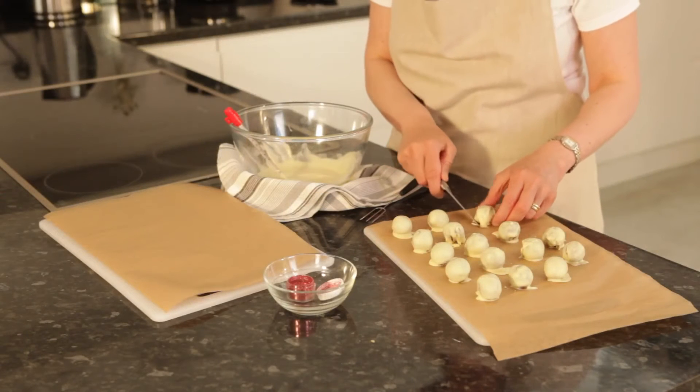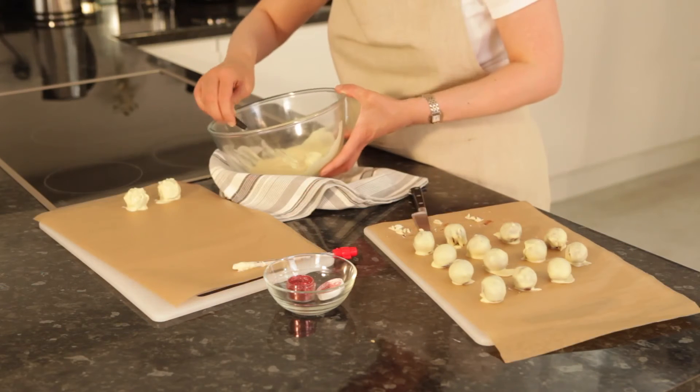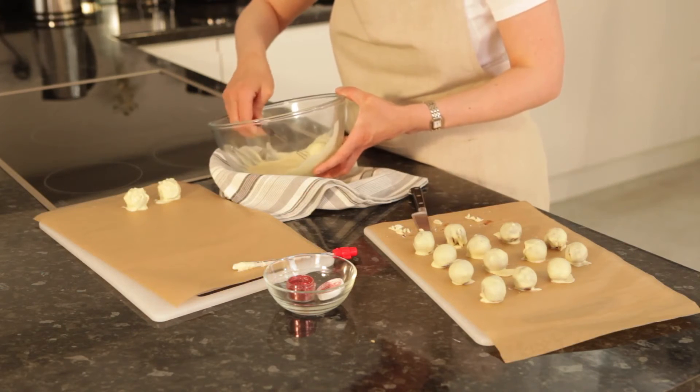When they have cooled a little, trim the bases. Then coat in a second layer. You may have to reheat the chocolate gently at this point.